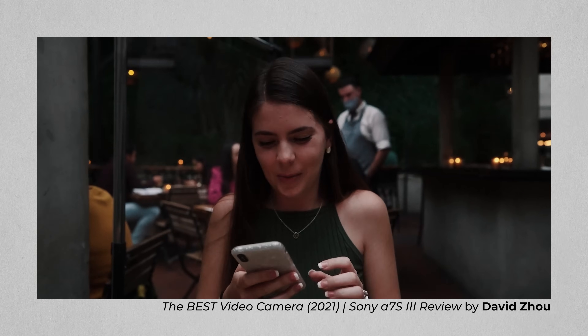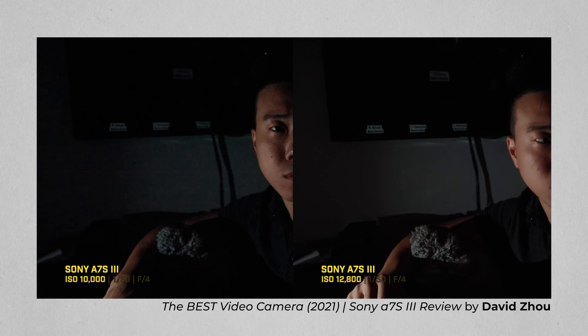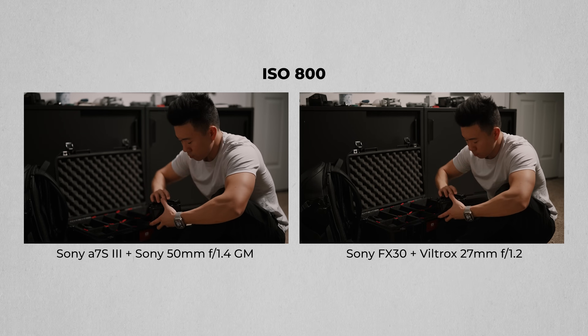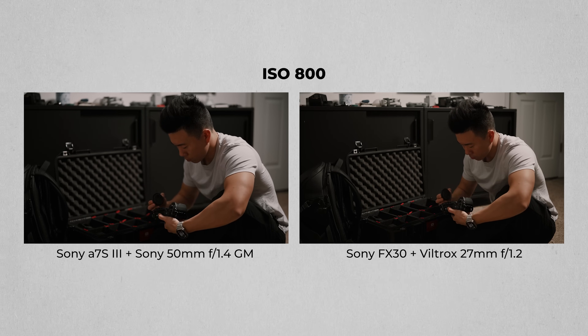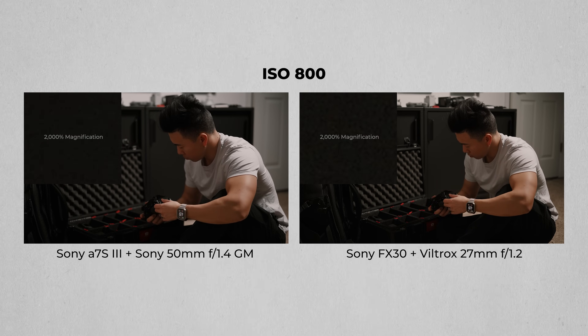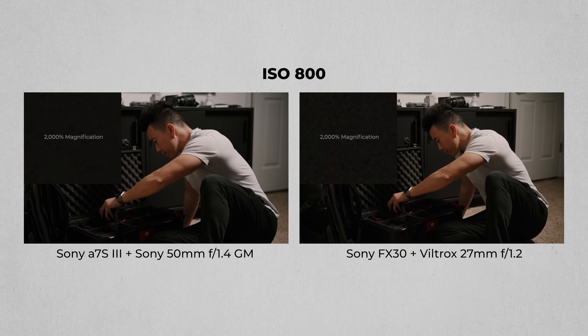Another thing that often comes up in the full-frame vs. APS-C comparison is low-light performance. The larger sensors in full-frame cameras give them an advantage here, letting them gather more light and produce an overall lower amount of digital noise. Here are two shots in a dimly lit room at ISO 800 — the FX30's base ISO, where it should perform the best. And even here, you see a bit more noise when compared to the same shot from the A7S III. As you go up through the ISO range, both images get more noisy, but the FX30 gets it worse.